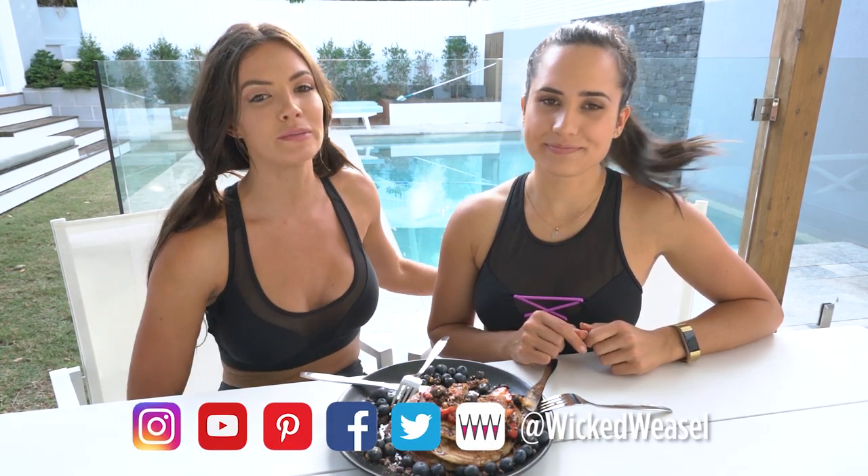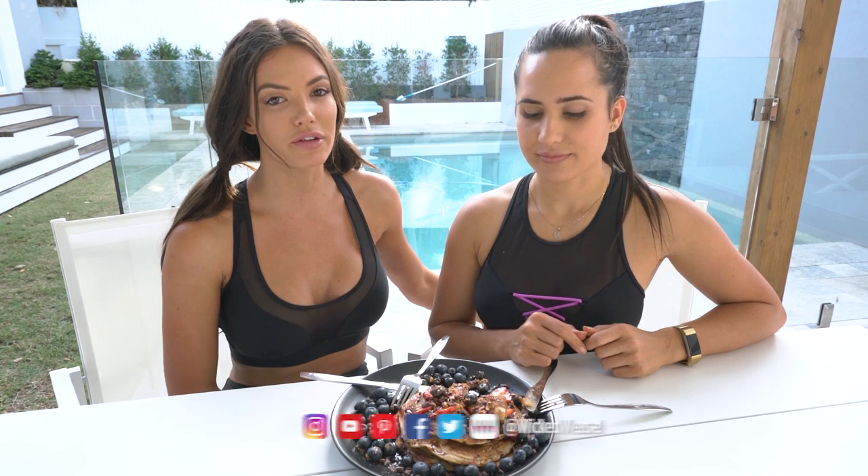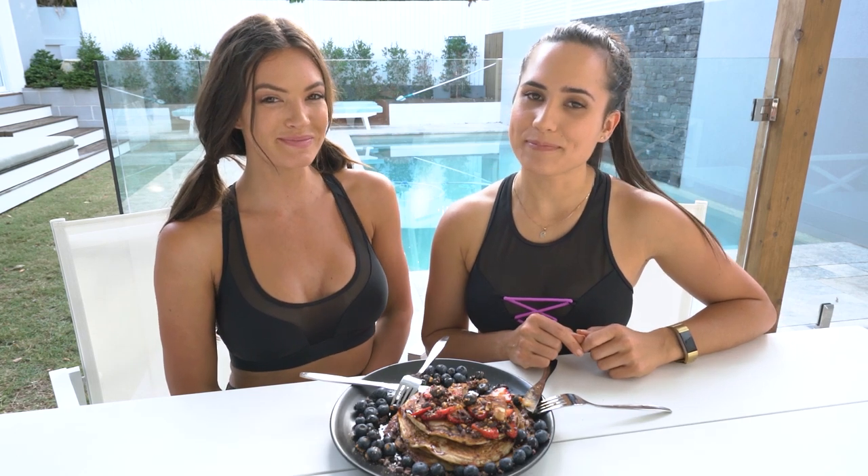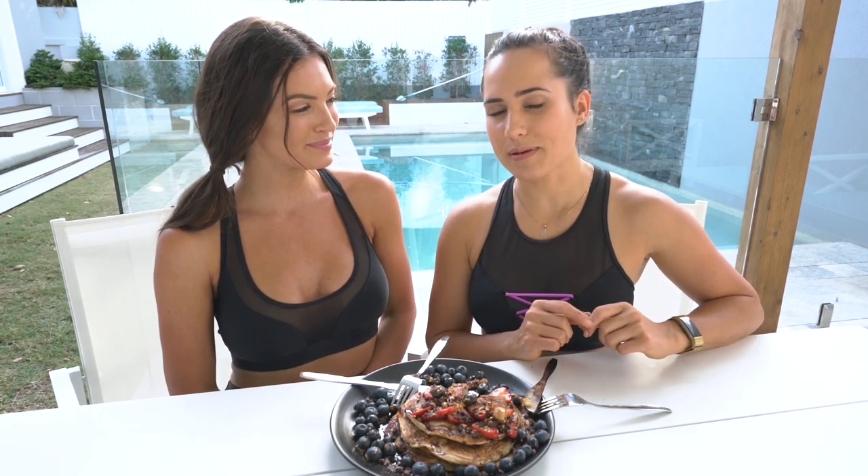If you enjoyed this video, guys, make sure you click like and subscribe to the Wicked Weasel YouTube channel so you never miss any of our videos. Comment and like below. Let us know if there's anything you want to see us cooking next time because we'd love to make it. We'd love to see you back. Don't forget to comment below and we'll see all your replies soon. Thanks guys. Bye. See you next time.